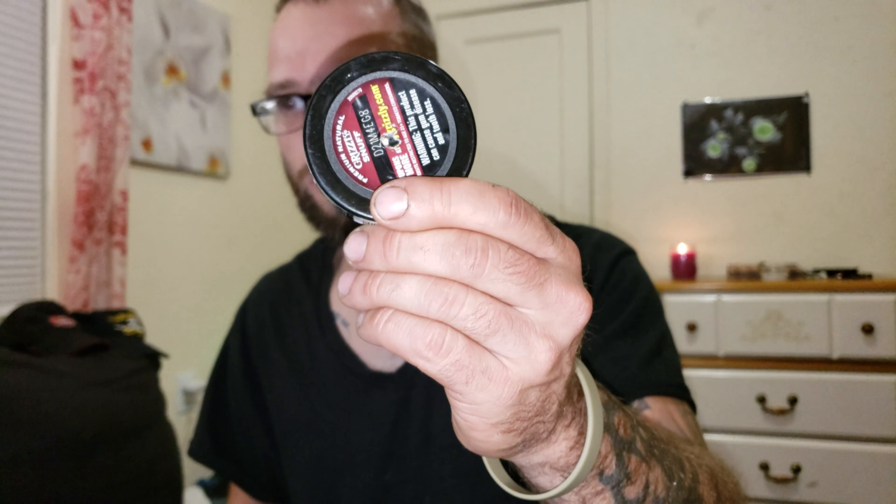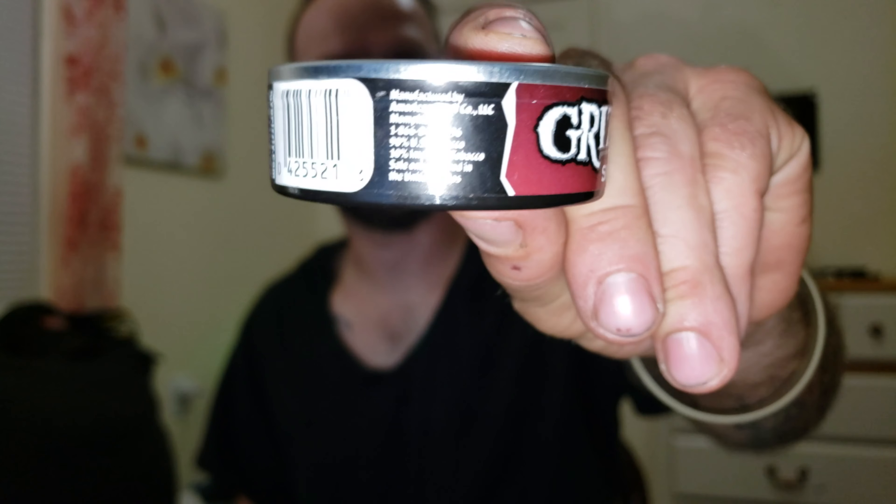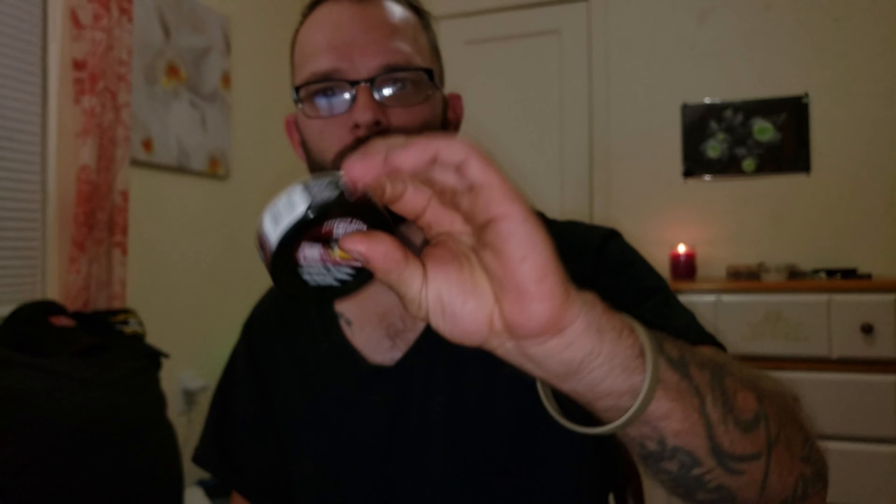I've never had the Grizzly snuff. I'm interested to see how it compares to the Copenhagen snuff in the fiberboard tin. I already popped the butt — but unsealed, or uncracked. Grizzly Snuff, premium natural.